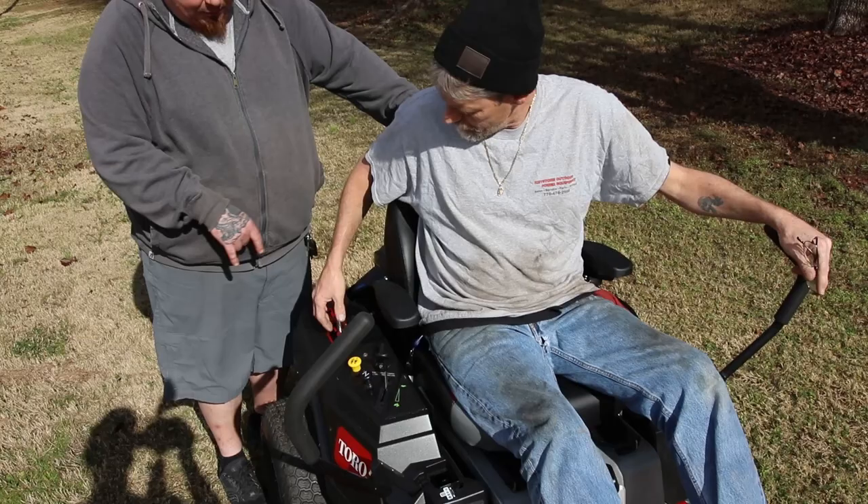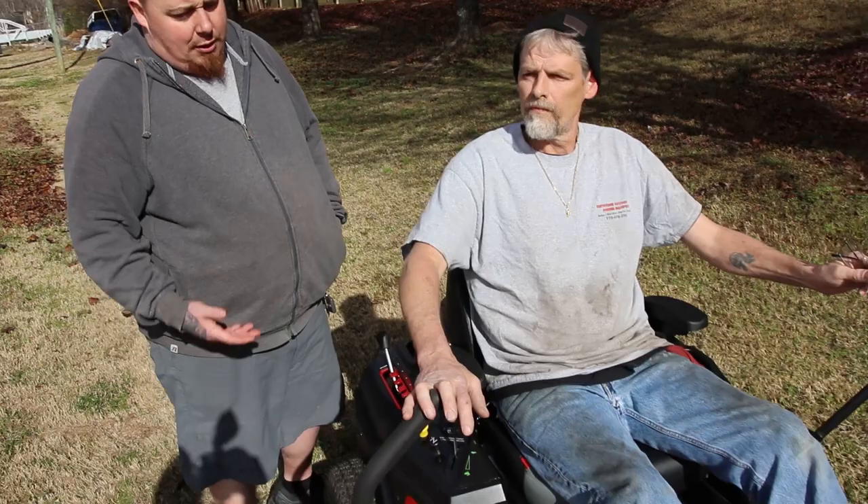If you've got a super bumpy yard, it's like riding on a cloud — it's a La-Z-Boy. It's really nice.